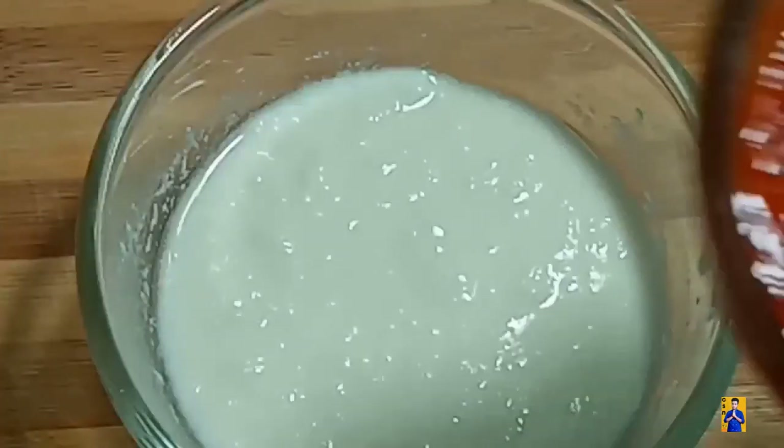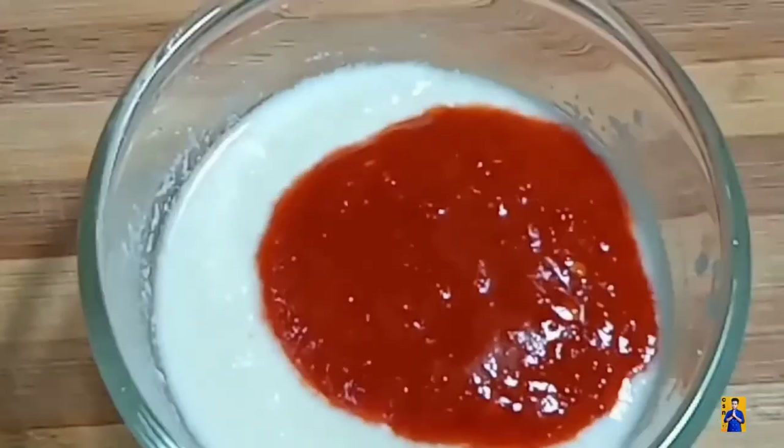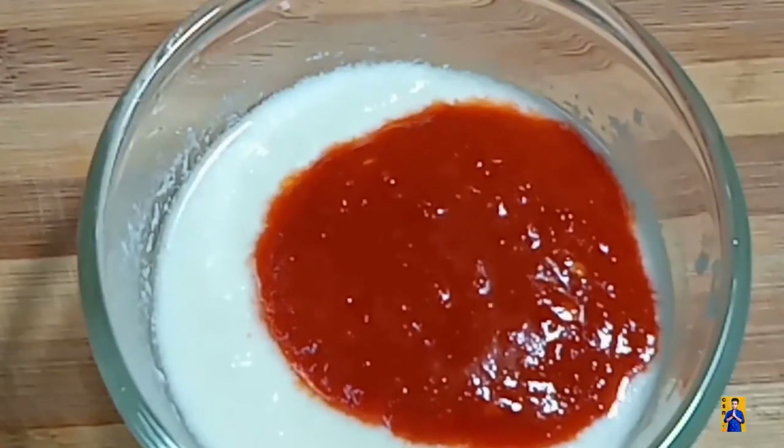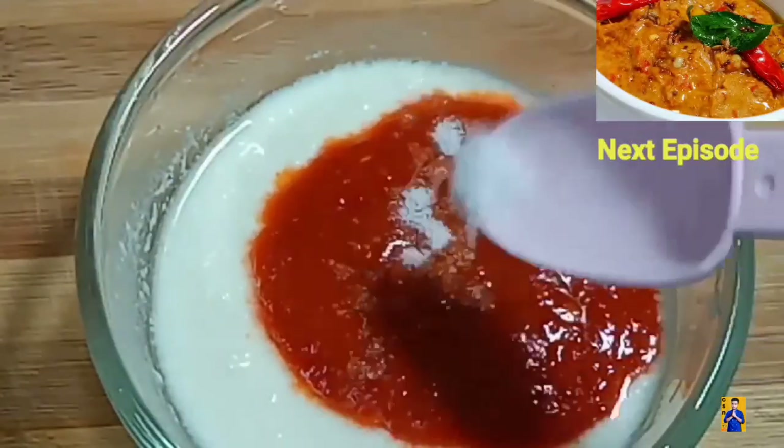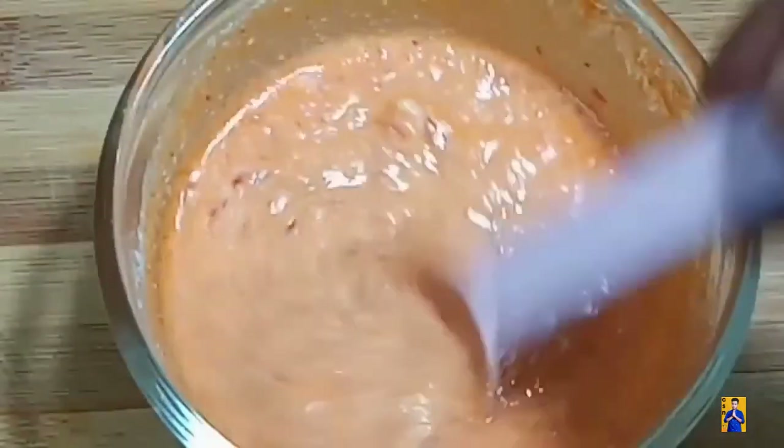After 30 minutes, take these dried red chillies into a jar, add a little amount of water and make it into a paste. In a bowl, take curd, add the dry red chilli paste, add required amount of salt, mix it and keep it aside.